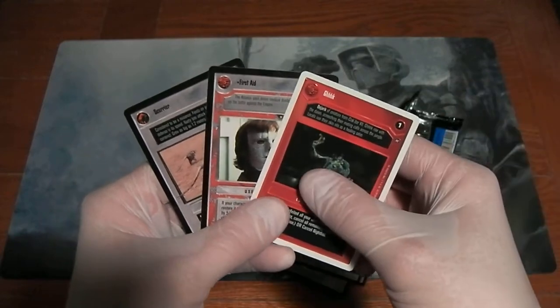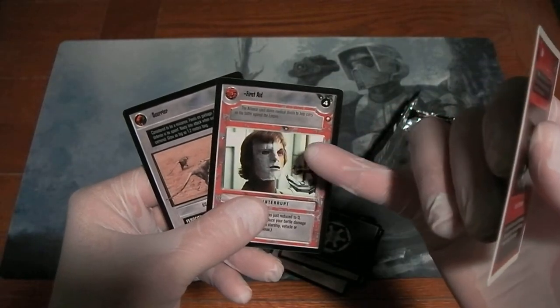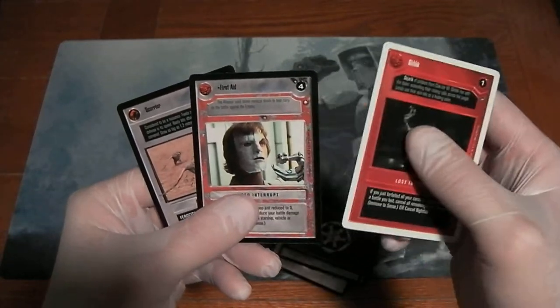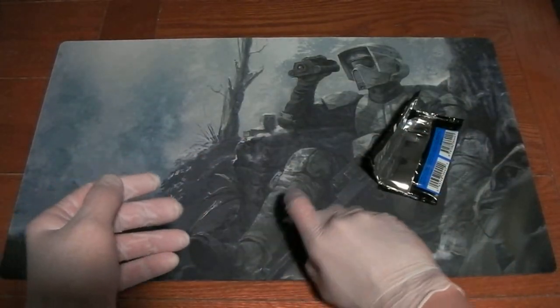Something I've noticed as I've opened these Reflections packs is that the Special Edition cards are not commons or uncommons or rares, but they're the fixed cards that you can only get in the starter decks. So I guess they had a glut of those. Anyway, these are our cards.